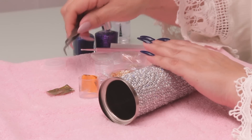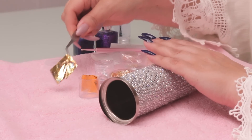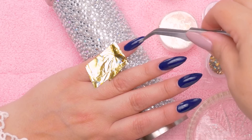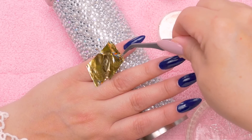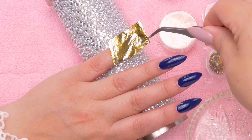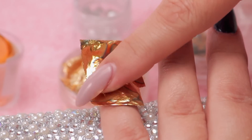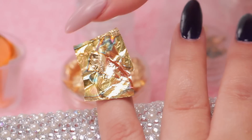Now I'm gonna pick up this foil piece. That's really neat — looks like gasoline! So you can lay that on a whole nail. It's kind of a waste, but don't press too hard.